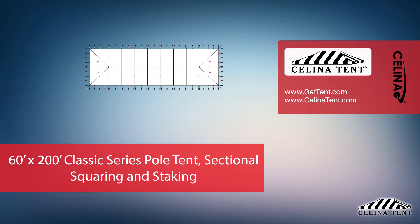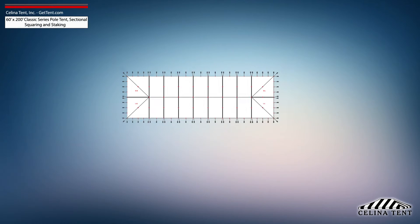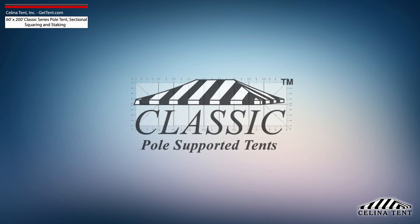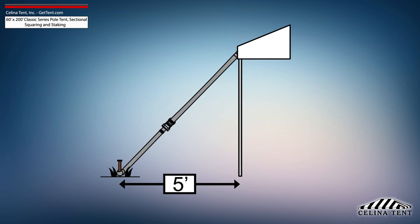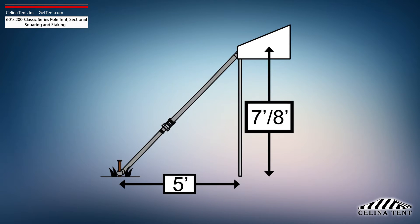This video covers squaring and 5 foot staking applicable to a sectional 60 foot by 200 foot classic series pole tent from Salina Tent. 5 foot staking is standard for tents with an eave height of 7 or 8 feet and would need to be adjusted for eave heights other than this standard.